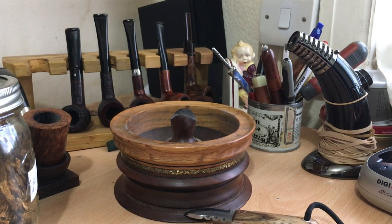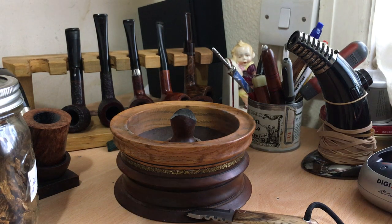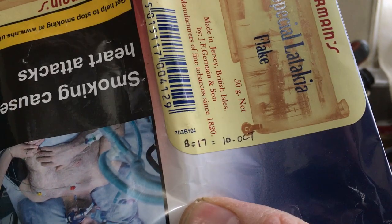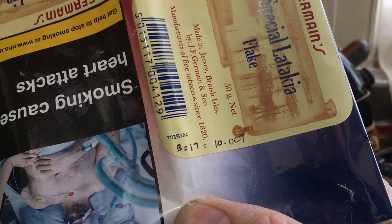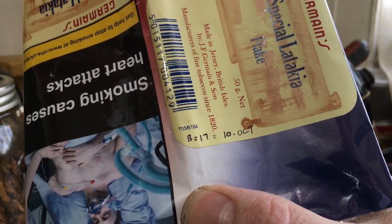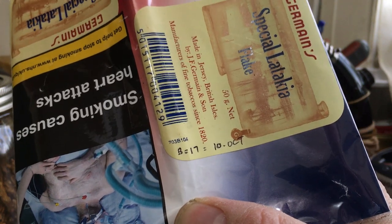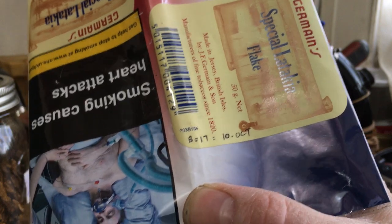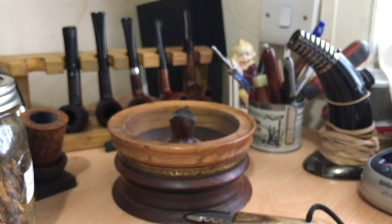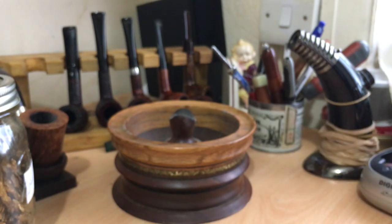The second point I wanted to share was dating on their packets. I asked him about whether it was possible to date the tobaccos. So on the code here — you've got 703, which is a code for their information. The B is 2017, so presumably this year it will be C, but we'll see next time I get a tin or packet from them. And 10 is the month of October, so this particular packet was October 2017. I don't know if that code is on the old tins as well — I'll have to open my cellar at some point and have a look.